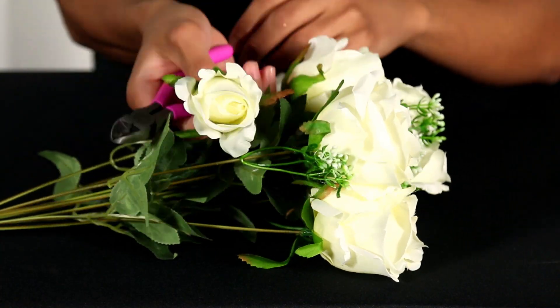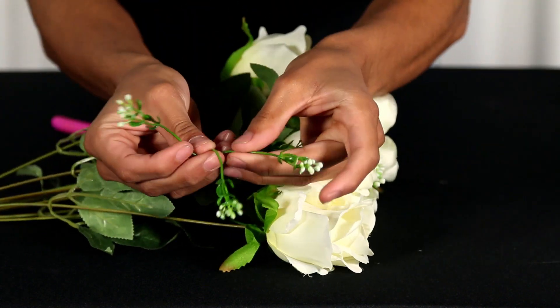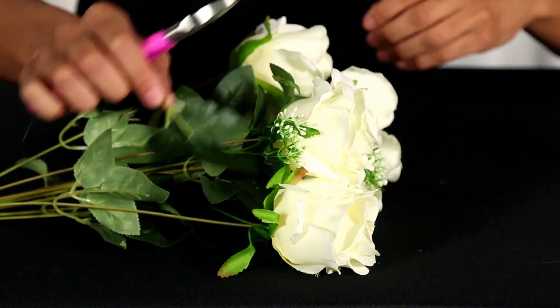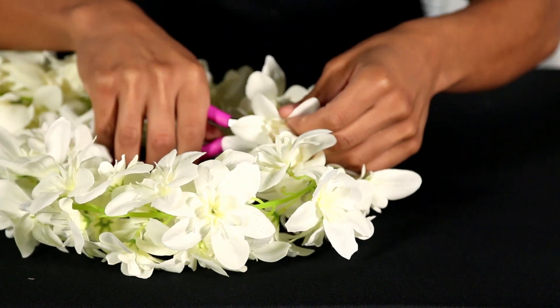Step 2: Prep your florals. While your letter is drying, you can prep your florals. For this project, we're using our silk rose bush in white and our mini orchid garland in cream. Simply remove each flower from their stem and set them aside.